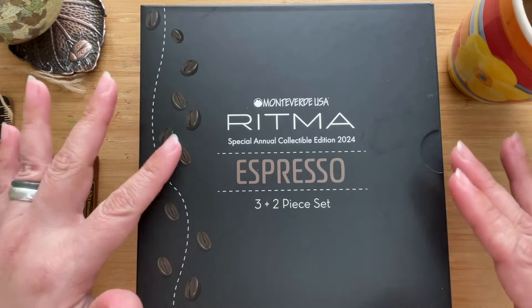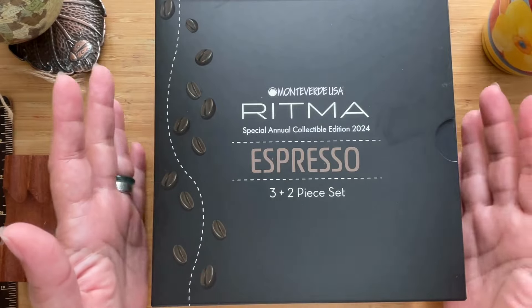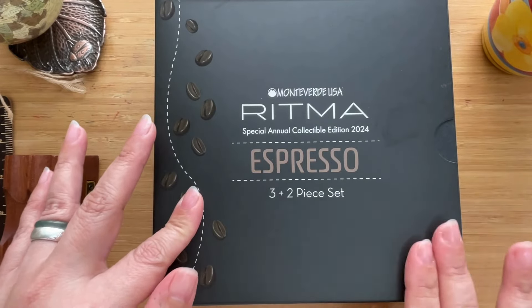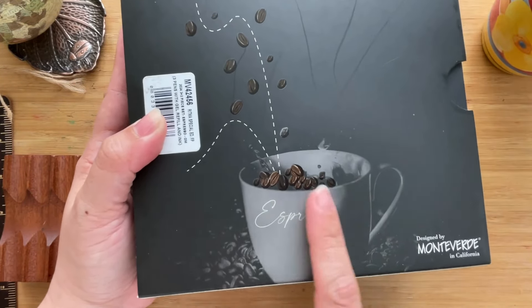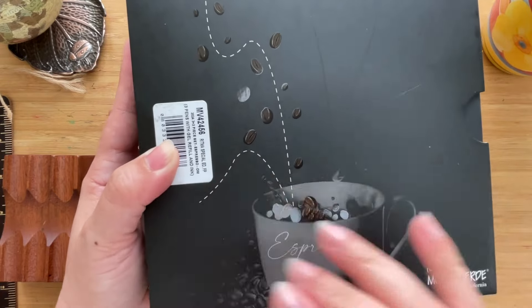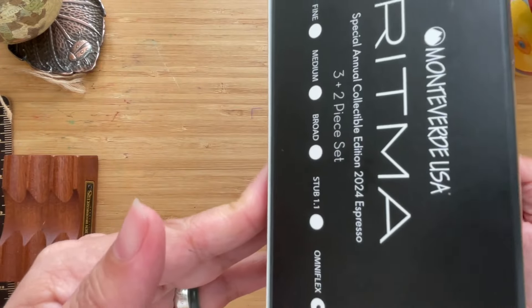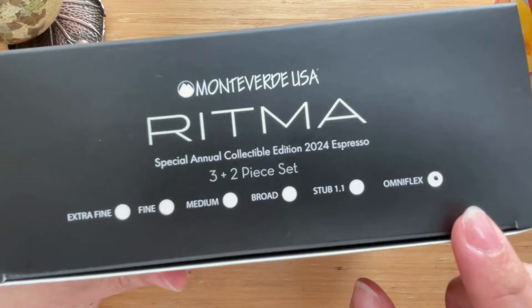When you get the pen set it'll look like this — a beautiful box. It has coffee beans in a glossy texture with the rest of the box in a matte texture. On the back you'll see a beautiful photograph of a coffee cup with coffee beans flying all around, and that design connects all the way to the top of the box.